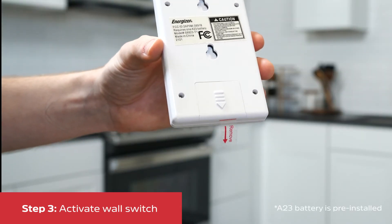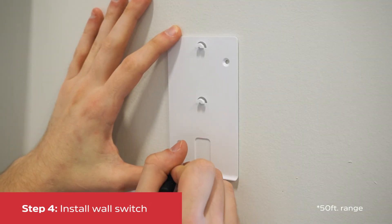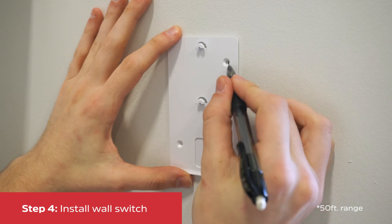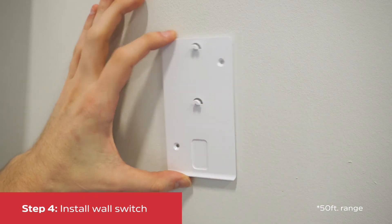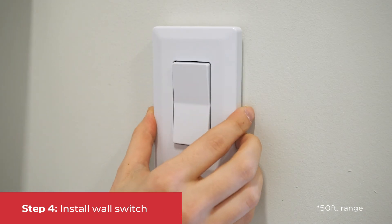After mounting the puck, take the wall switch and remove the battery tab. Ensuring the area is clean and dry, use the included mounting template and a pencil to mark the locations of each screw. Then install the screws, and finally slide it downwards to secure it in place.